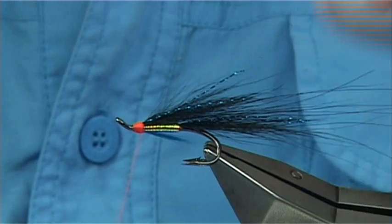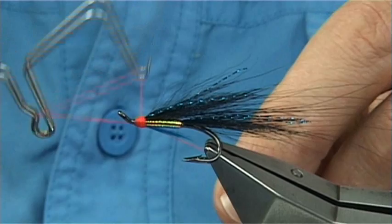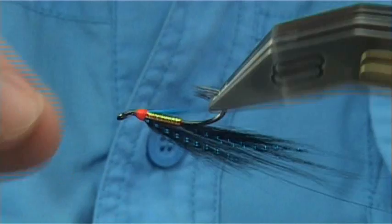Build up your head using the thread, keeping the thread tight. Then whip finish. When you're whip finishing, if you feel there's a wee space, you can form the shape of the head a wee bit better. And there we are - that's the famous Hygge, tied with the Arctic Runner. I'll tell you, it really makes a huge difference.